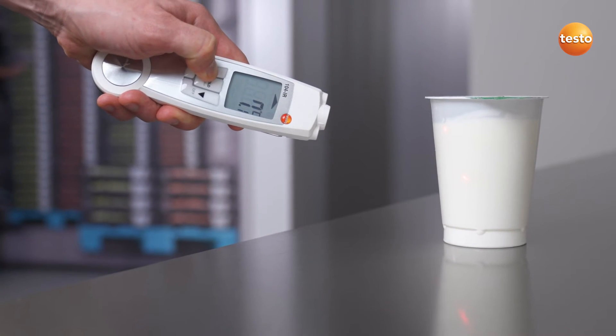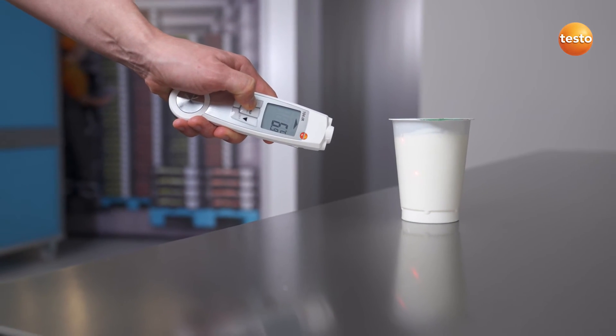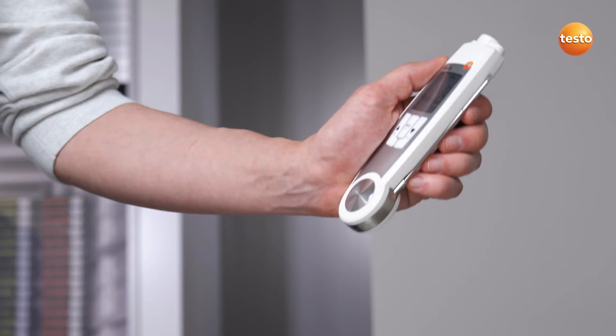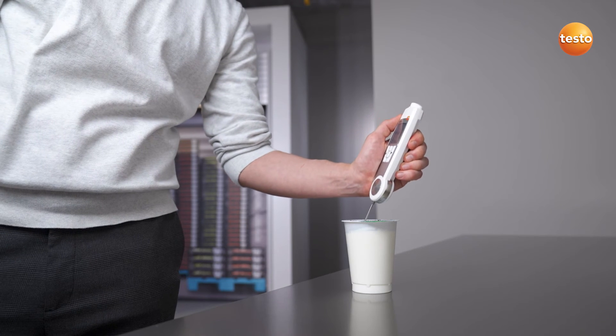If the surface temperature exceeds the limit value, you should check by carrying out a core temperature measurement. You fold out the measurement tip, insert it and read off the measurement value.